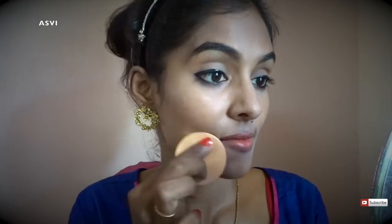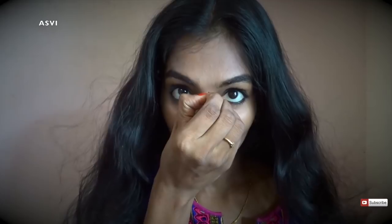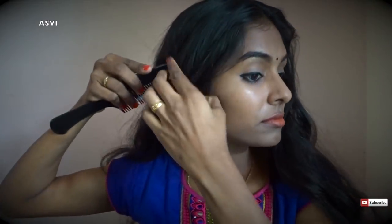For lipstick, I'll be using Blue Heaven Lip Crayon in the shade Cocoa Mania. It's an orangey shade — not a bright orange but a kind of nude orange which is perfect for dusky skin tone. It retails for just 150 rupees and you can get it for around 100 to 120 on Amazon. I absolutely love this shade and it lasts for quite a few hours. Dusky skin tones can definitely try it out.